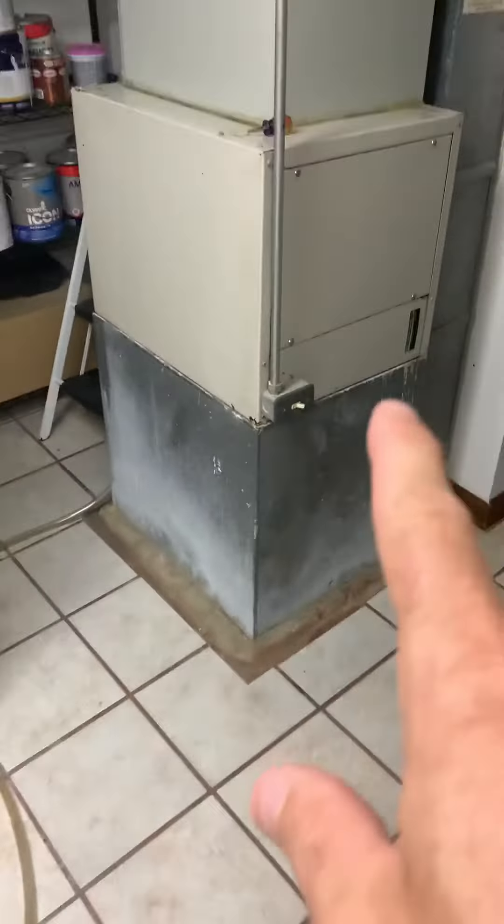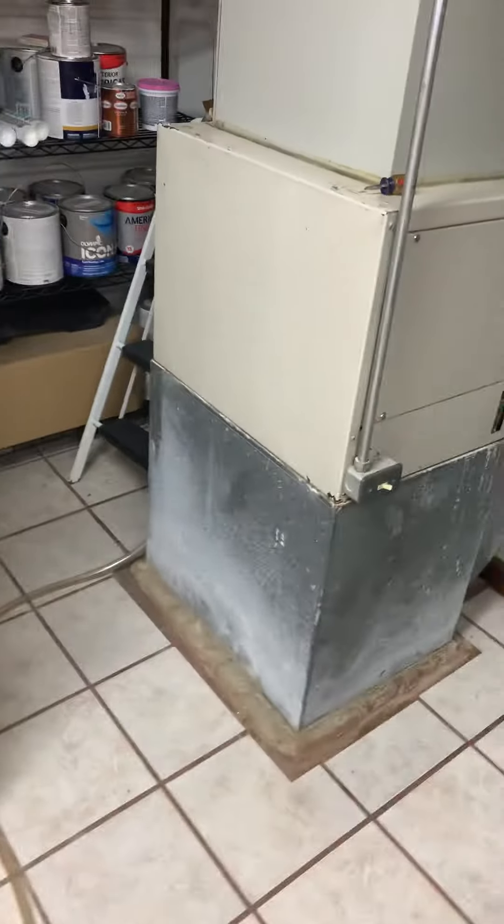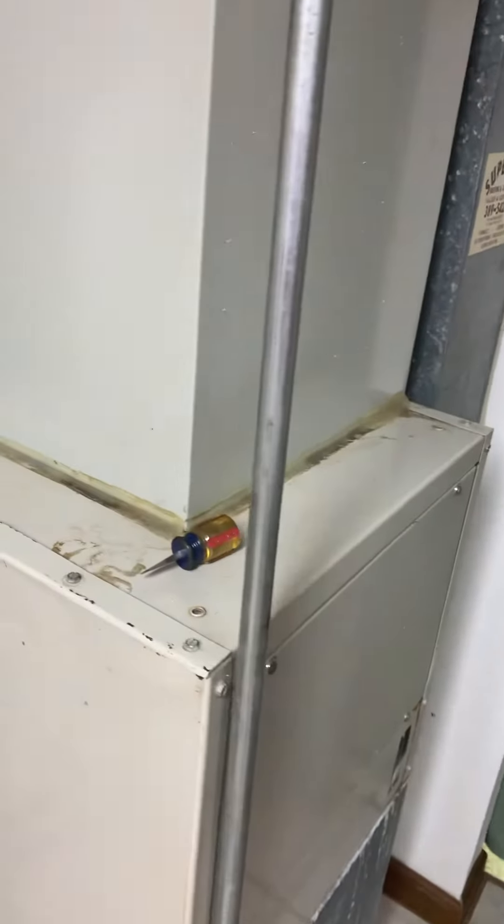And then a base, furnace, coil, supply plenum. And then they're going to open up some drywall on the other side of this, and that's where we'll bring our PVC through. Once they do that, we'll take another look at this.